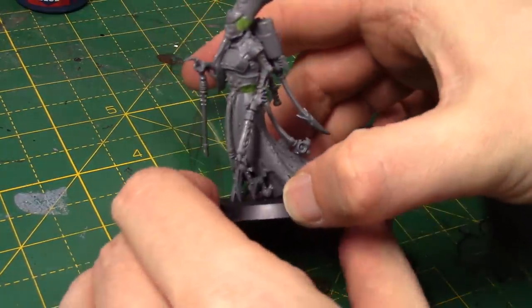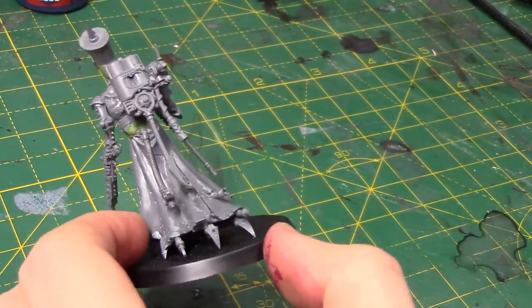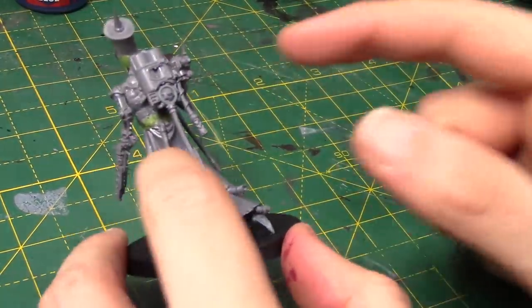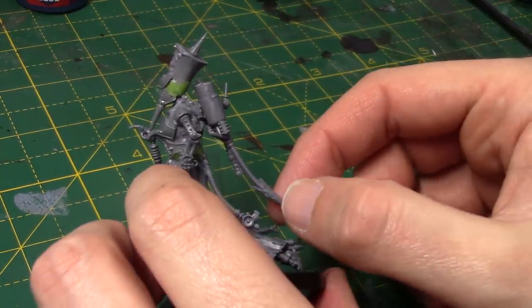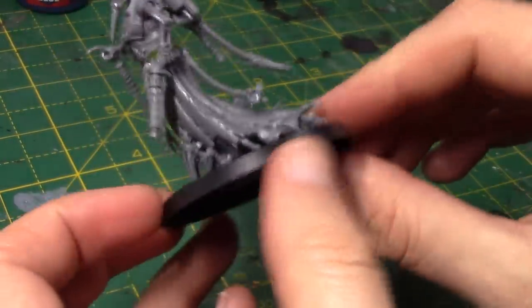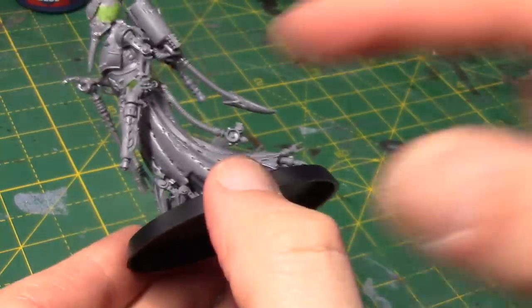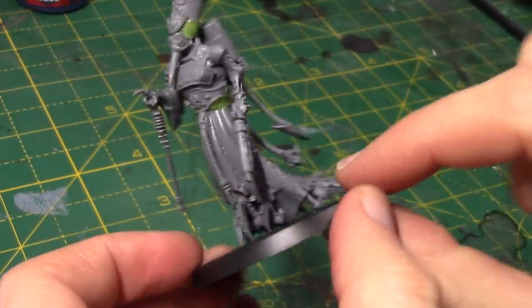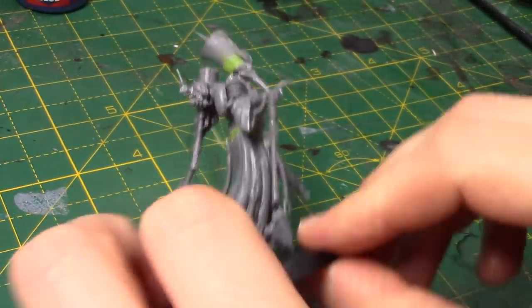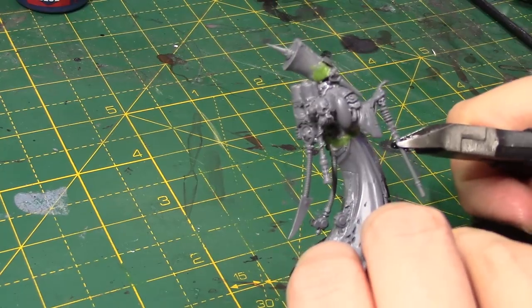Here she is glued onto her base. You may notice I've added another pipe coming off the backpack — I felt it just seemed a little bit one-sided with just a pipe on one side. I went back to the Tech Priest Dominus kit and got this little pipe coming off there. So she's got lots of pipes and stuff coming out of her now, which is good — it sort of matches the artwork. Where I've gone a bit messy on the green stuff around here, I may add some little pouches and grenades and stuff just to cover that up. The next thing I want to do is the cane — I need to make it longer.